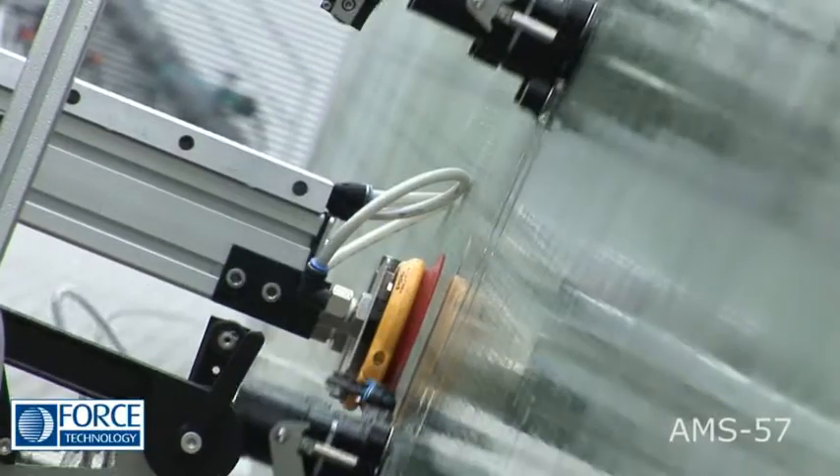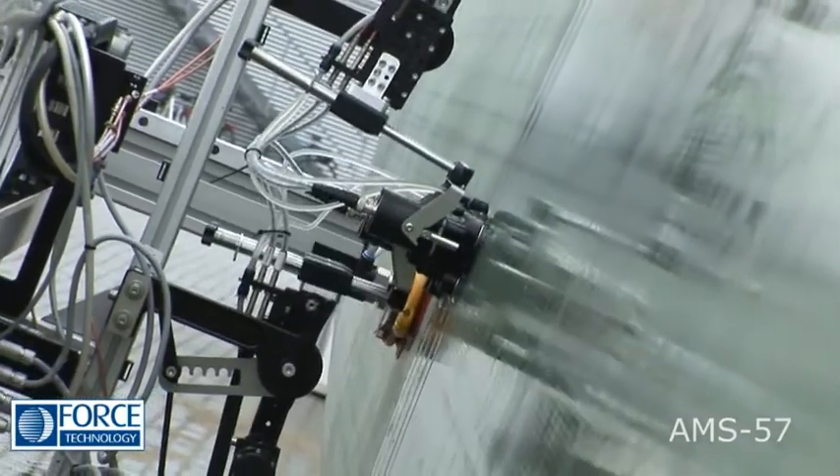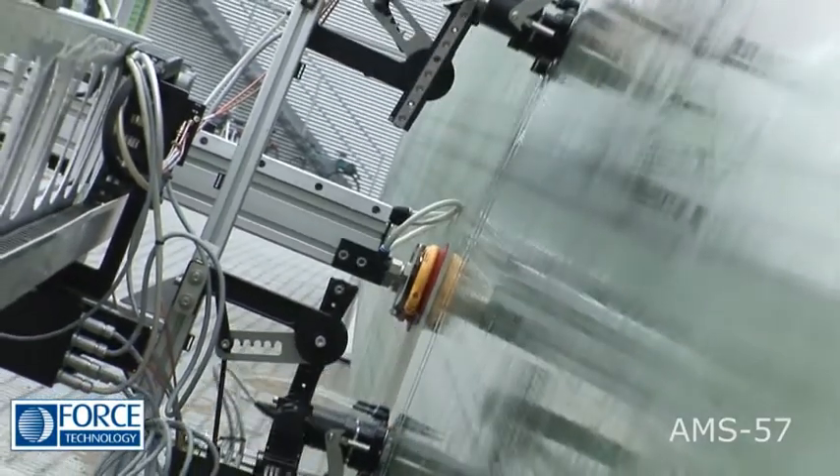In addition to general surface scanning, the AMS57 also includes sensors which indicate reinforcement wrinkles — a unique feature.